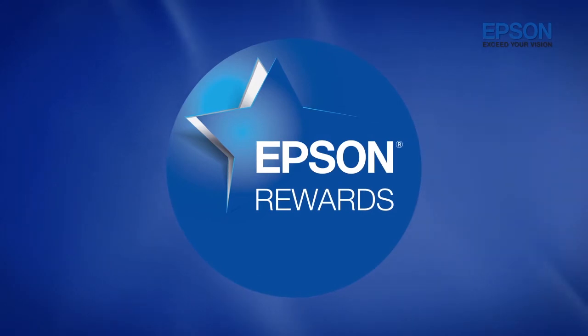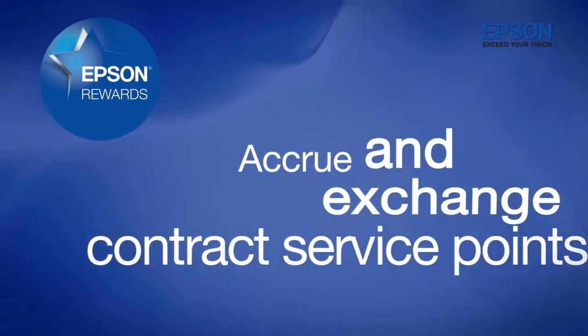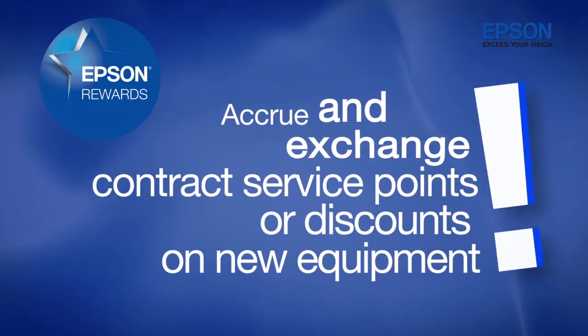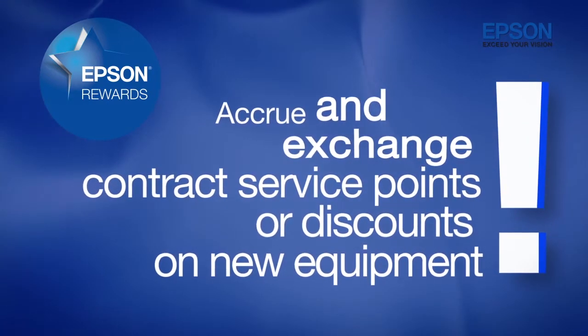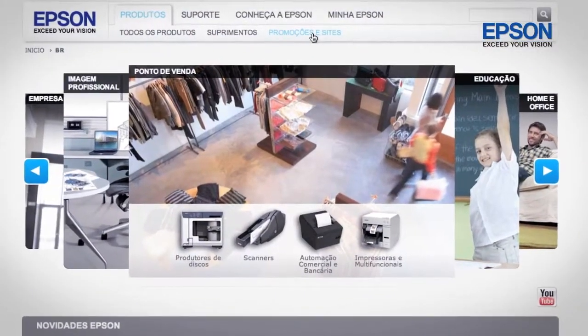With the Epson Rewards program, John accrues points when he purchases original Epson paper and inks, and can exchange them for contract service or discounts on new equipment. It's very simple — John entered the Epson site and registered the printer's serial number.